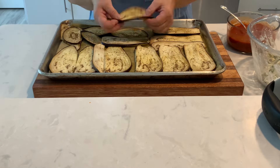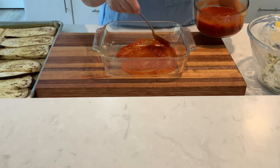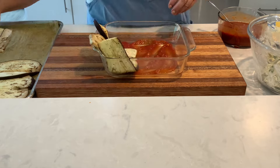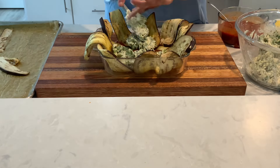The cooled eggplant will hold its shape and be pliable. To assemble, ladle sauce to cover the bottom of a nine-inch square baking dish, then layer the eggplant to cover the bottom and sides with some overlap.